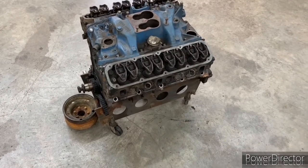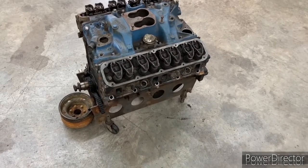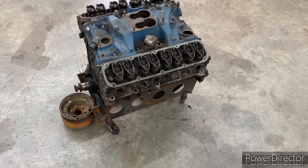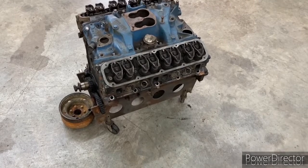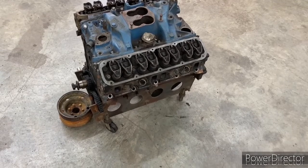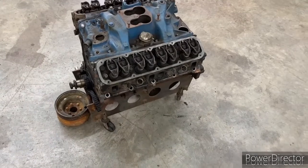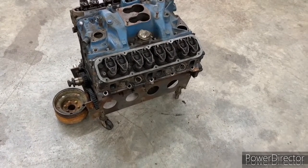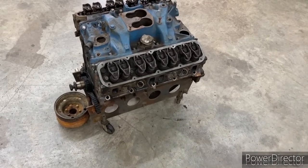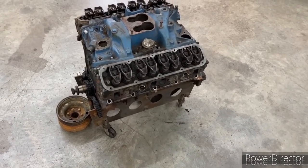I did some more research and found out, okay, what are you going to gain for that amount of money? And we're not building a heavy performance engine here. We want to have some fun with it, but it's not a race engine. My information came out that you'd be gaining somewhere in the neighborhood of 30 to 50 CFM over the stock head. So I chose just to keep everything stock.